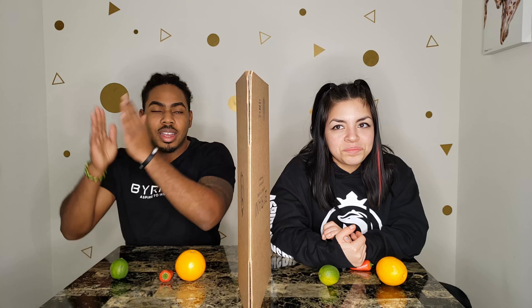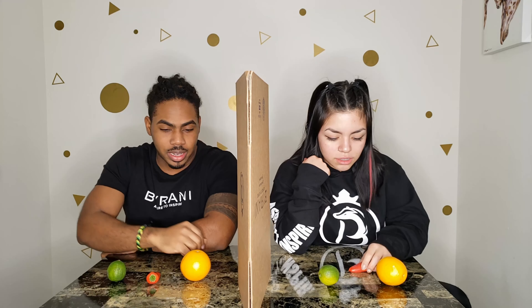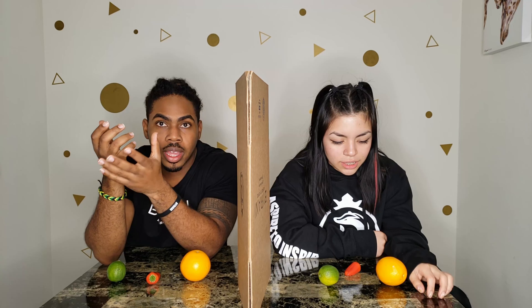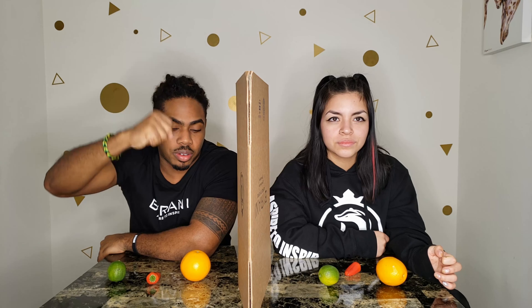All right guys, so take two. We have the setup, we have everything ready. We have our first category — just some fruits and vegetables. We're gonna close our eyes, shuffle everything, and then pick with our eyes closed. So we're gonna do a one-two-three countdown then we're gonna select.